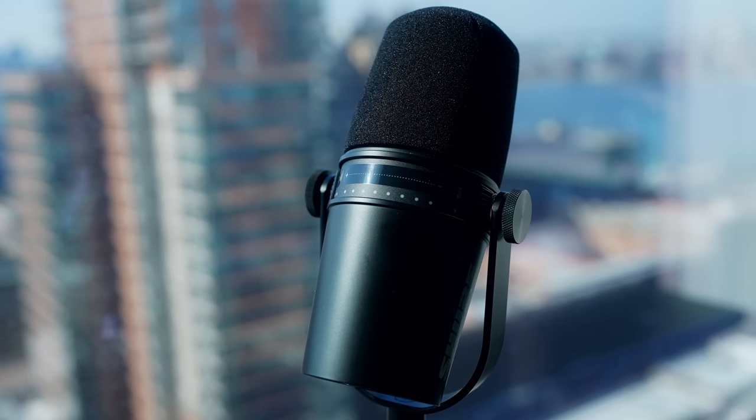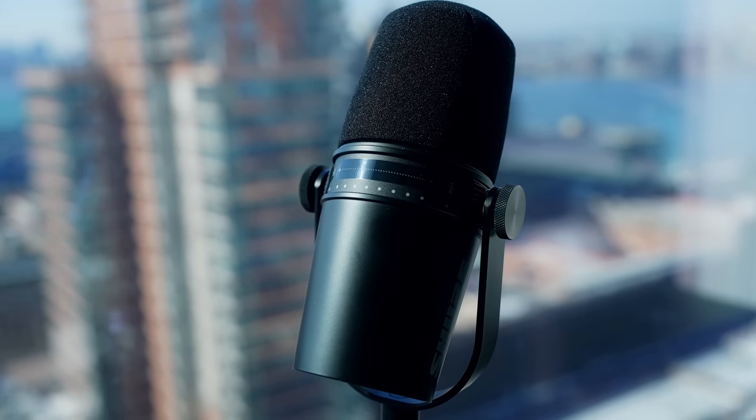Let me know what you guys think of this mic — I think my plosives are pretty bad, so any pop filter recommendations are welcome. This is supposed to be the affordable USB version of the popular Shure SM7B, you know, the mic that Michael Jackson recorded Thriller on.